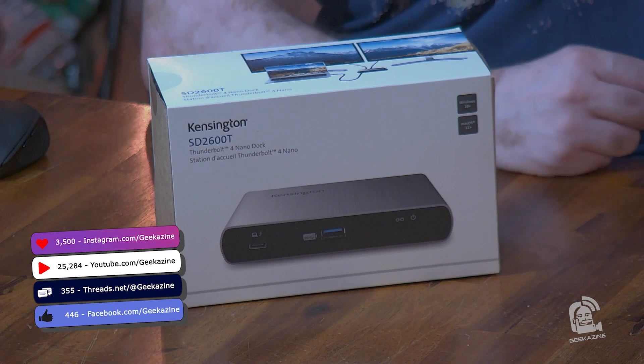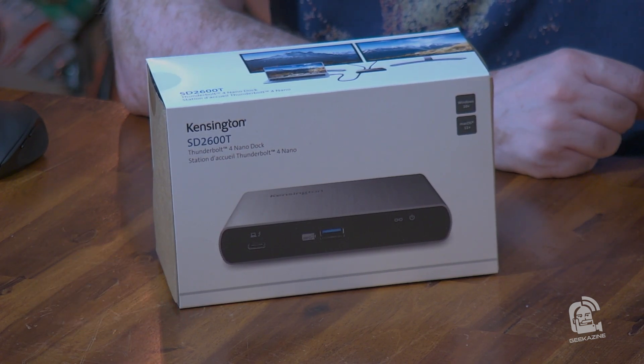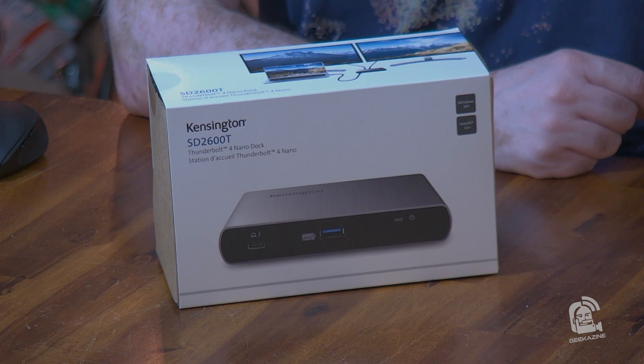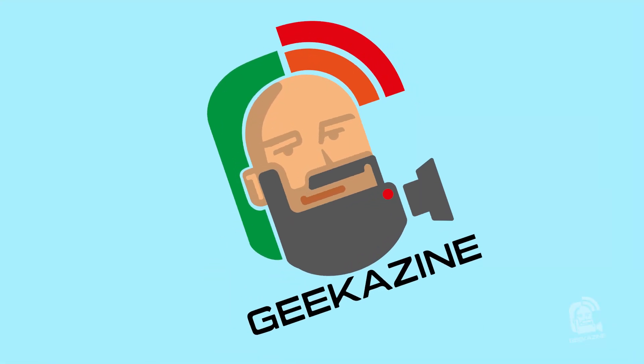What's up my geeks, Jeffrey Powers here from Geekazine, Think Magazine, Putting a Geek. Today we're going to take a look at this — the Kensington SD2600T. It is a Thunderbolt 4 Nano Dock for setting up your computer, hooking it up, and turning your laptop into a full desktop with monitors. It can do 4K monitors, it can do an 8K monitor, and we're going to unbox it and take a look at it next on Geekazine.